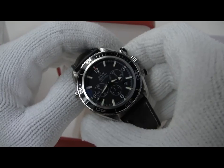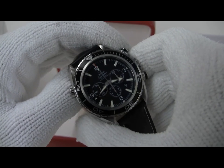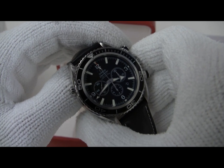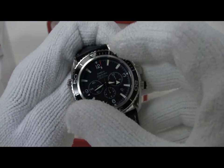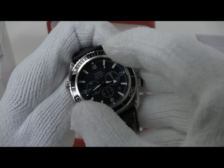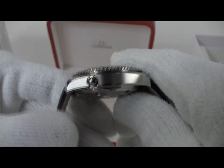It has an AR coating on the crystal and uses the standard Omega 3313 column wheel coaxial chronograph movement, which is really a beautiful movement. It also has a unidirectional diver's bezel that runs in 120 click-stops and is really a beautiful piece of work.